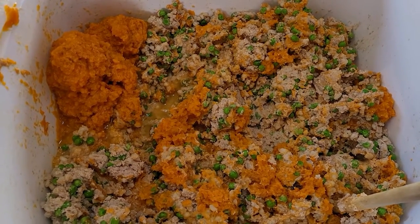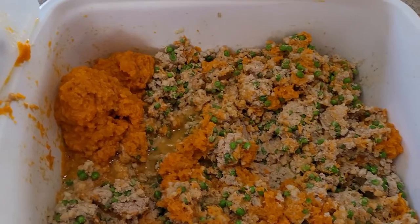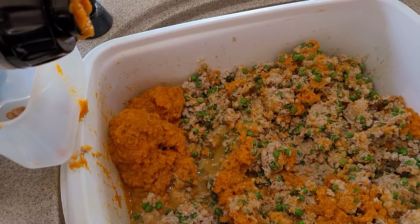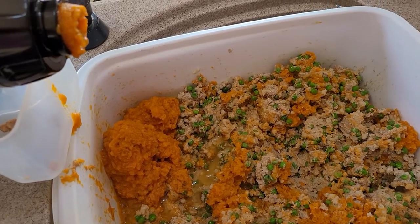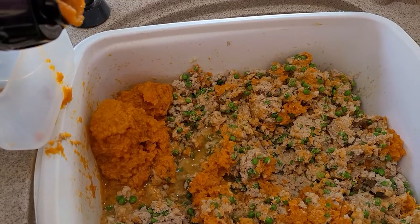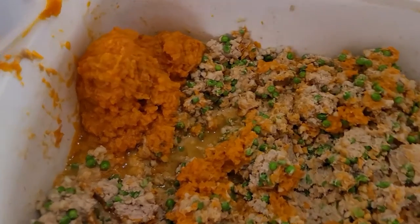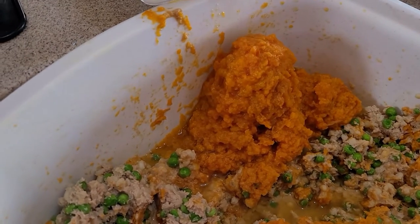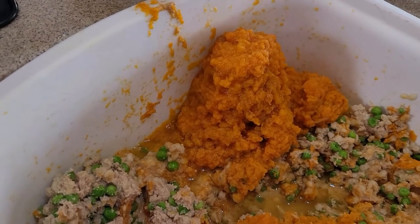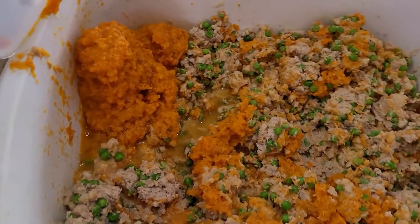So I portion this out into little Tupperware containers — not name brand Tupperware. That's like saying Kleenex or Xerox — I'm showing my age. Anyways, it kind of resembles a truck stop bathroom. Happy dog food making, people. Cheers and blessings.